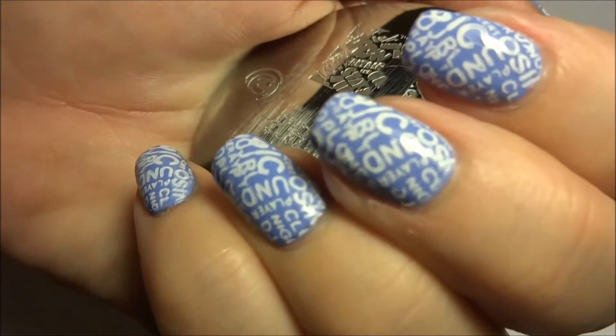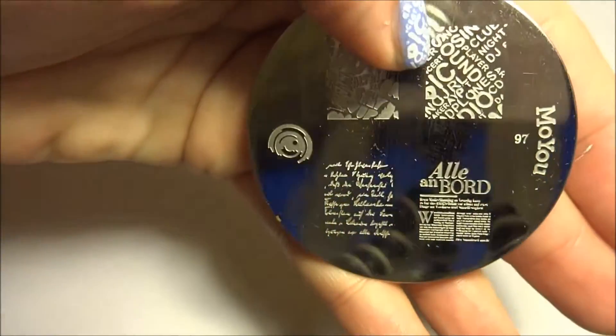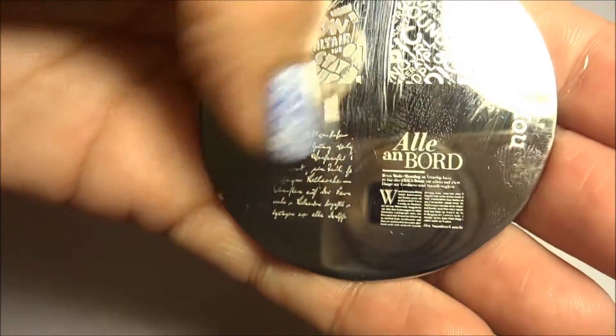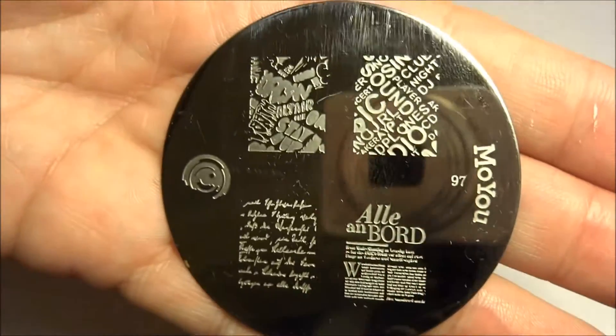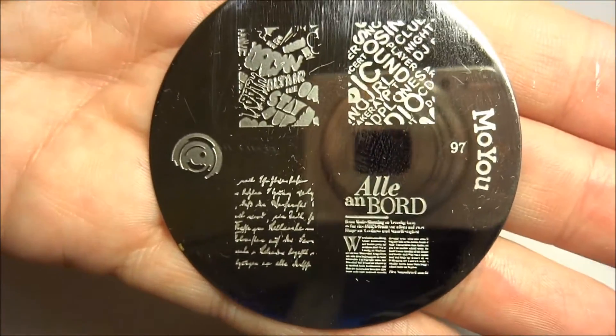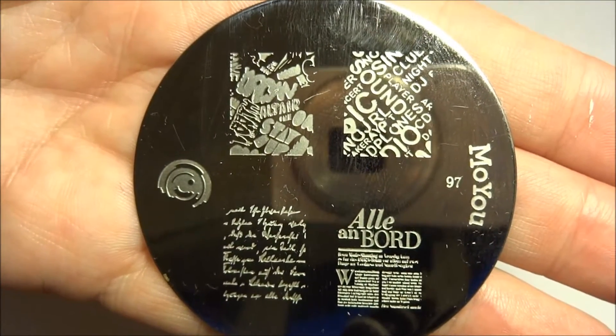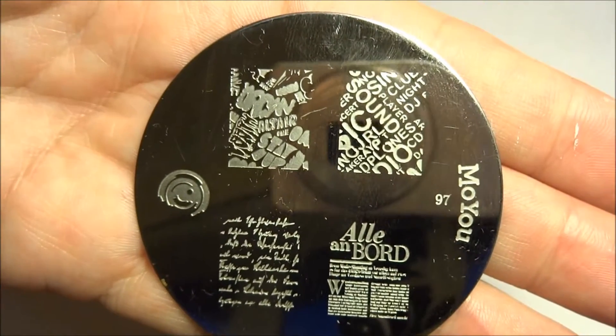This one here is using this image and I've also taken some photographs using the bottom two as well. This image plate is available from MoyuNails.com — it's plate number 97 and it currently costs £3.99.